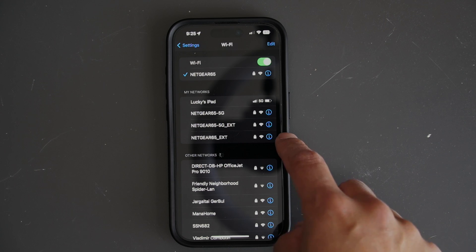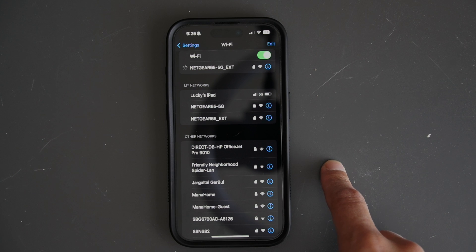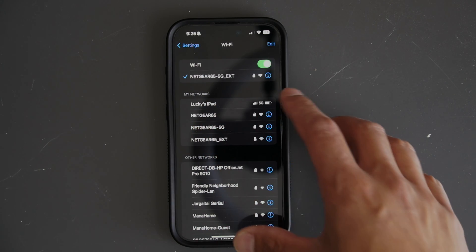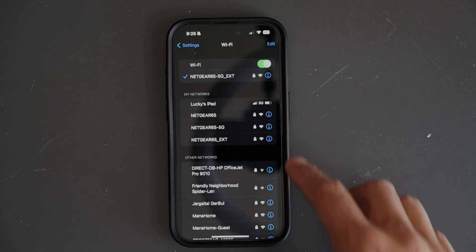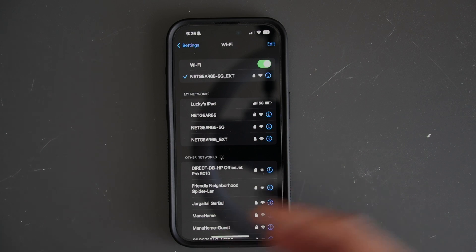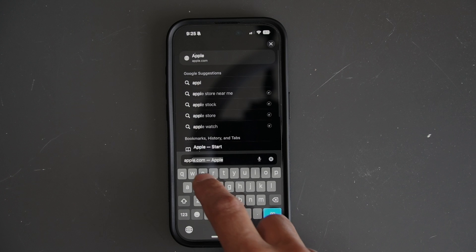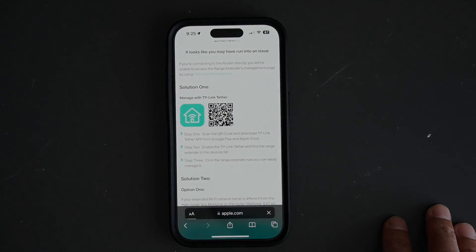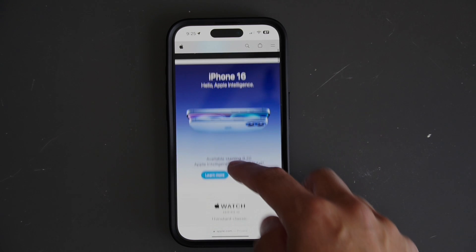Click on the EXT network and it will automatically connect, but you'll need to enter your password when connecting to the extender for the first time. Once that's done, go back to Safari and make sure everything works — type in apple.com and it should load the Apple homepage. Everything is now working.